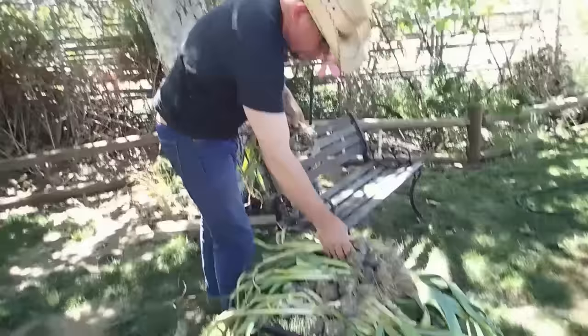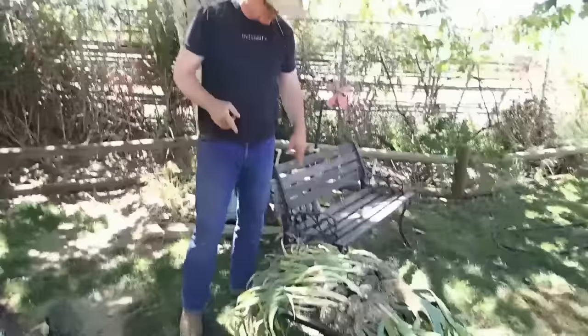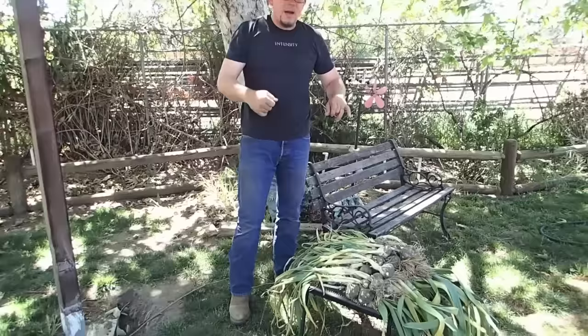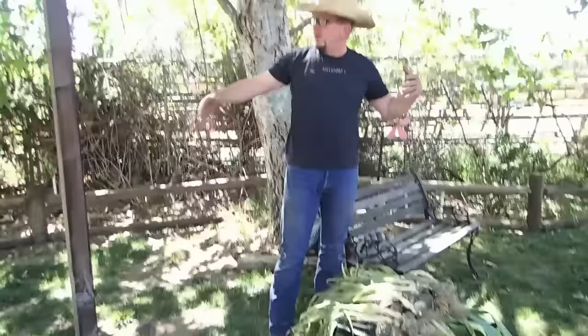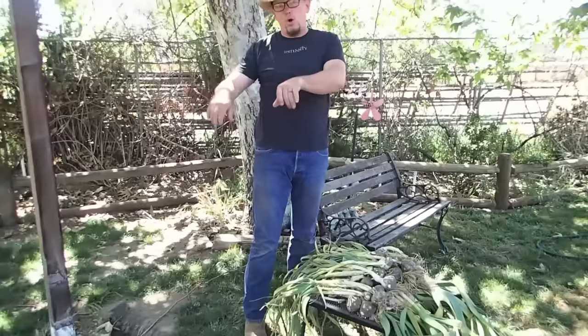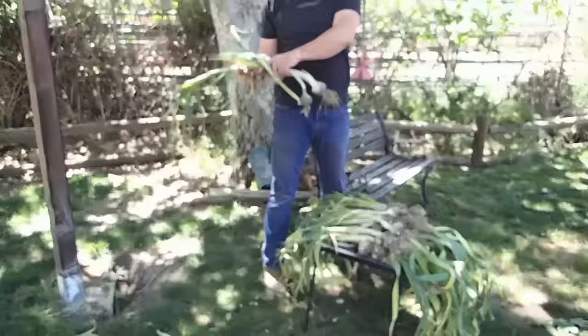I'm going to leave this here for a little while while we go hang out by the pool. Then I'm going to need to tie all this together so it can hang and dry. A lot of times in a big field, when somebody's growing a large amount of garlic, they'll dig the garlic, lay it down in the row sideways, and then the next row when they dig it, the leaves will lay over the top of the garlic from this row — and that protects the bulb from the sun and allows it to dry in the field.